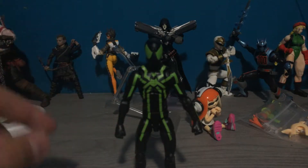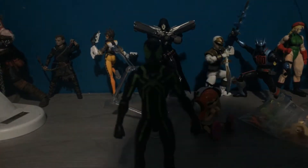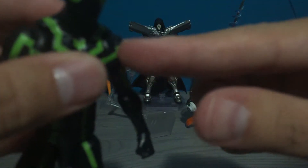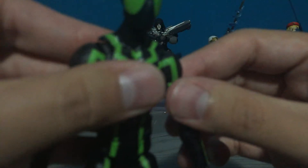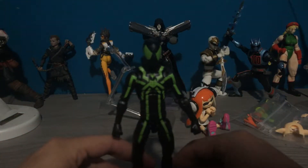And we get this guy. Anyway, at least on my figure, it's not perfect. I'm just gonna get to it right now. There is some — it looks like paint chipping, or the plastic is kind of raised or something. I don't know, maybe it's just my copy.